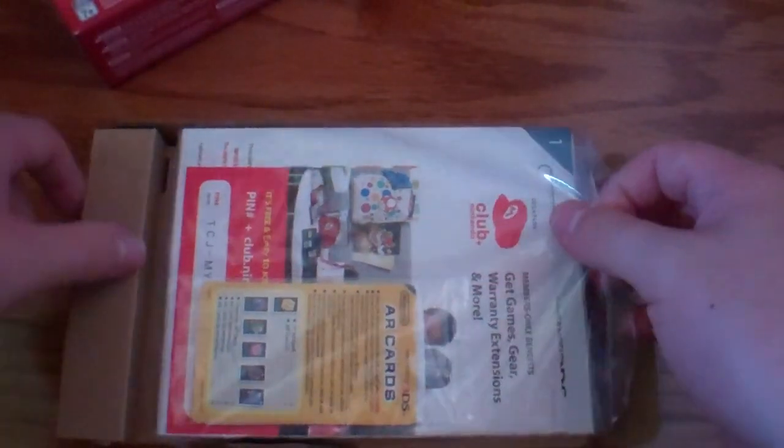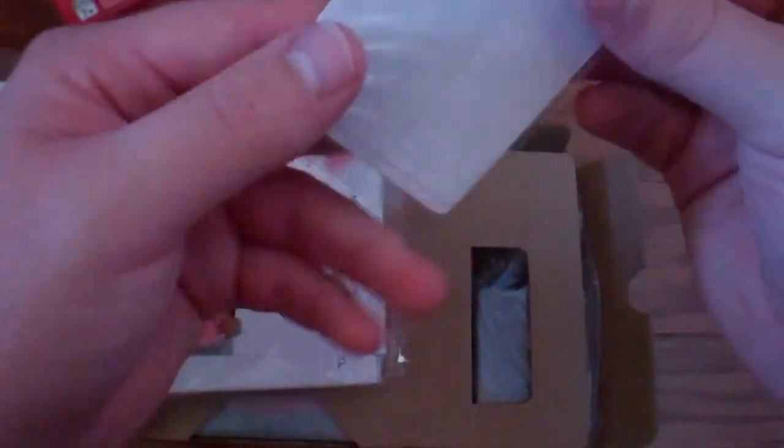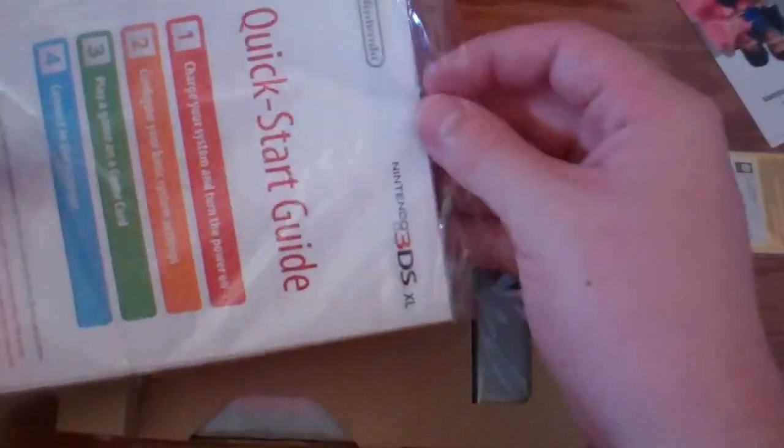This is the goodies inside. We got the pamphlet of goodness. We got the AR cards — it doesn't come in that little foldable package anymore, just the cards. We got the Club Nintendo goodness. We got the quick start guides in different languages — Spanish, French, and English. And look at this manual, this hunk of a manual. You got to love manuals.